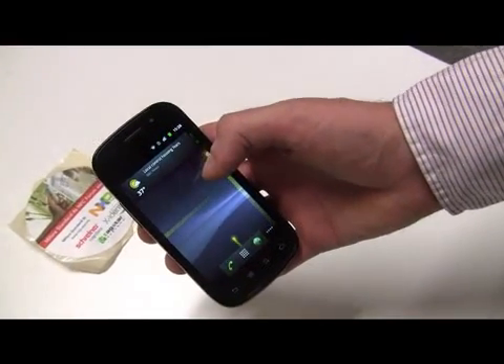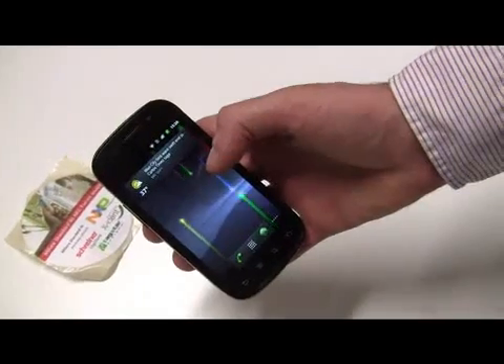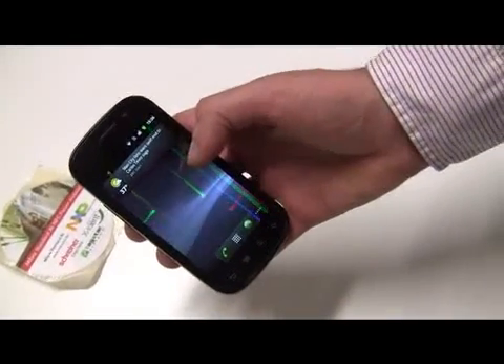Hi, this is Kidder Solomon here for v3.co.uk and I'm here with Andy at Google and we're going to go through the Nexus S. Take it away, Andy.